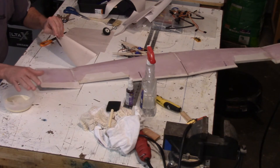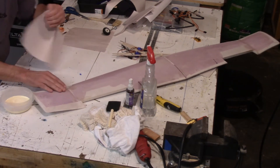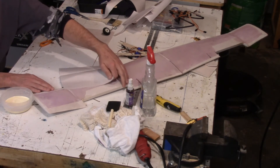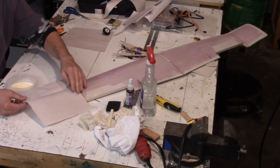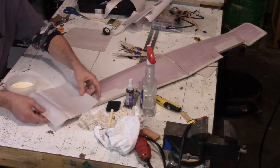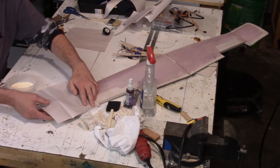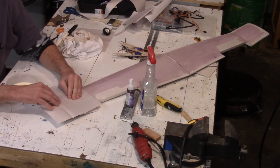I've already covered the bottom of the wing, and you can see the paper kind of folded over the edges. I cover this particular wing in four different sections, and what I do is cut the paper to roughly fit each section, overlapping at the joints.